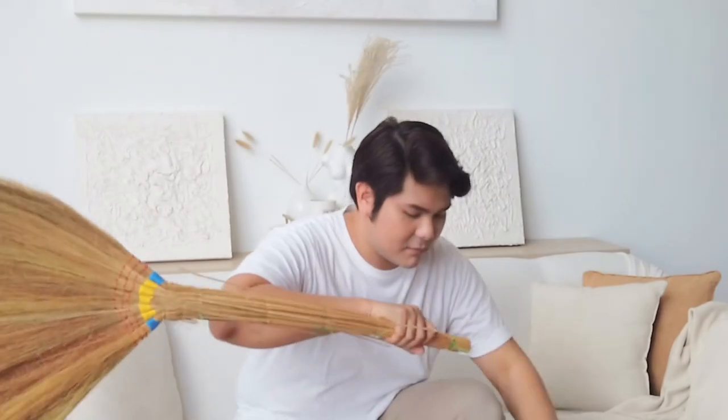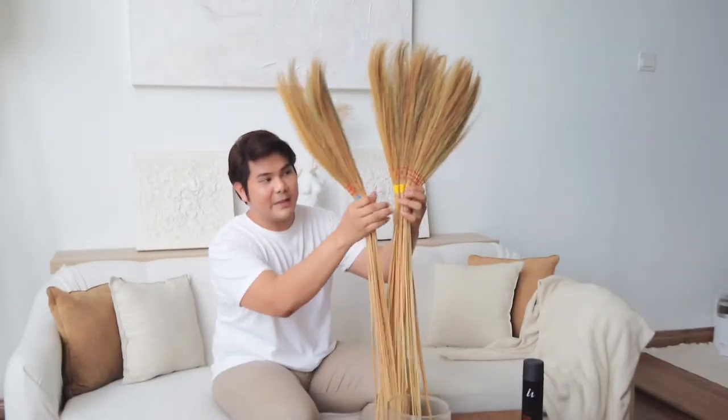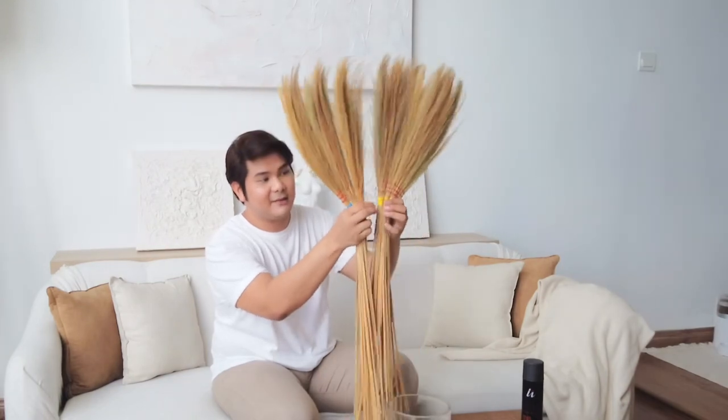I also forgot to mention — you probably want to do this outside of your house or prepare a vacuum beforehand, because there's going to be a lot of dust falling off and we'll need to clean up eventually. As you can see, it comes apart piece by piece like this.